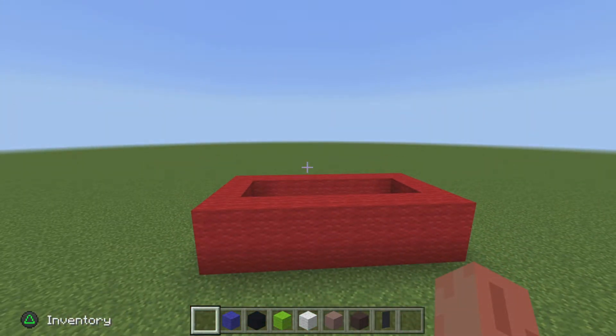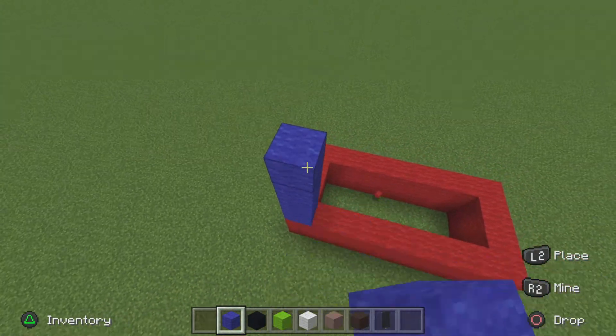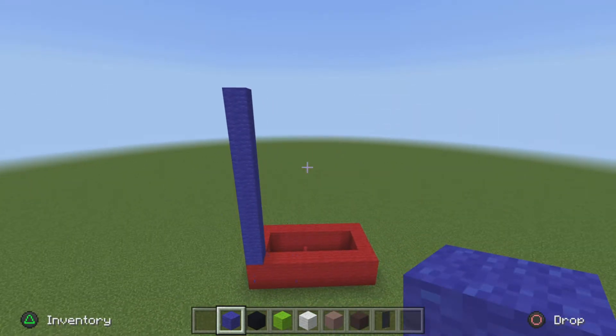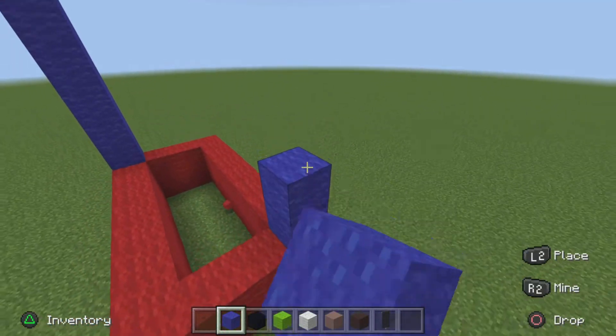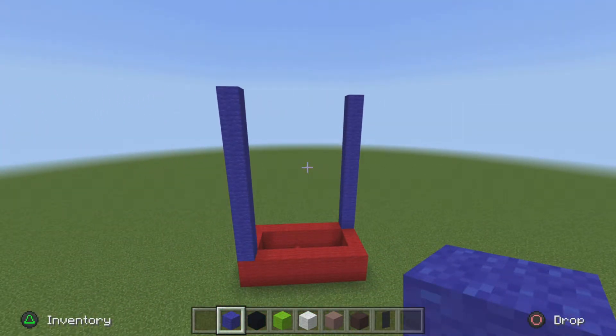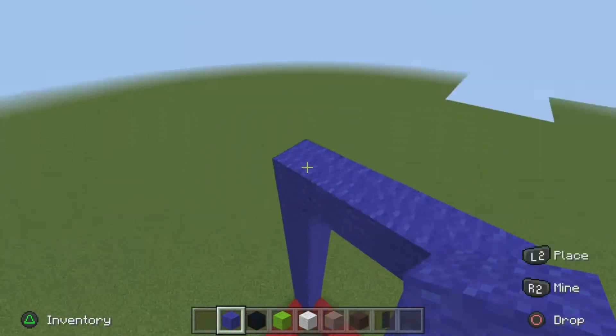Now in any corner, it doesn't matter which, get your blue wool and go up 10 blocks. And now in the opposite corner of that, go up 10 blocks as well with your blue wool. Now connect the two columns from the tippy tops, making a rectangular shape, just like so.